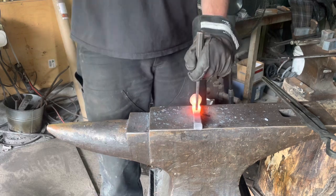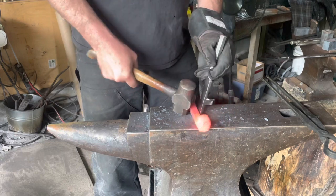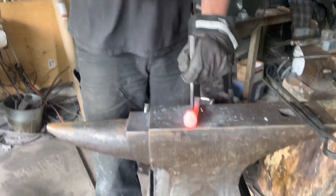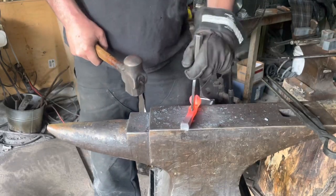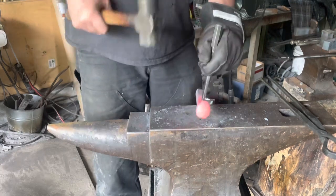Hear that bang? It's a little bit of water trapped. See if I can do it again — trapped underneath the punch, and when you hit it, it creates an explosion of steam. Of course it won't do it again for me... there it goes.